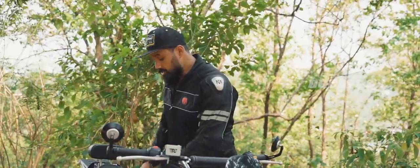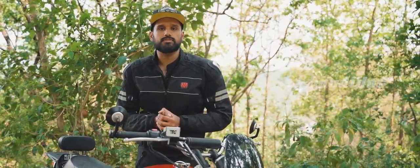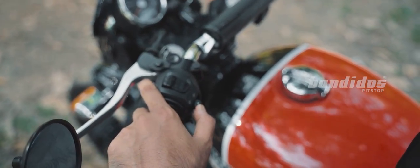Up next is a product that is not directly visible to you because it is installed inside the motorcycle — it's the X-Flash indicator and tail light controlling system. By installing this X-Flash system, you can actually control the way the indicator works.